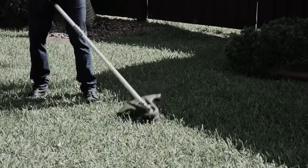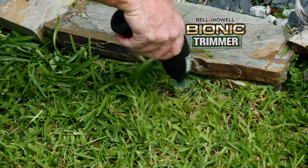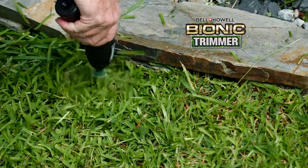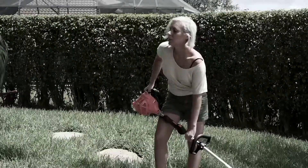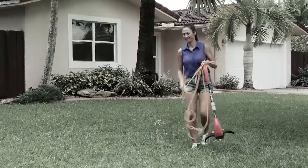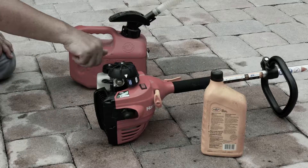Ordinary trimmers need this to load new line, but the Bionic Trimmer uses zip ties instead of line. Just tie them in and you're good to go. It's fast, easy, and extremely efficient. No more struggling with trimmers, no more fighting with electrical extension cords, and no more messing around with oil and gas mixtures.